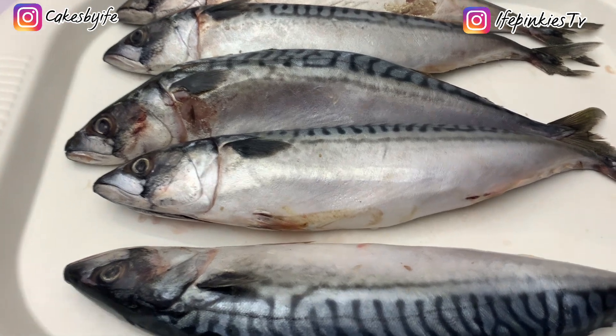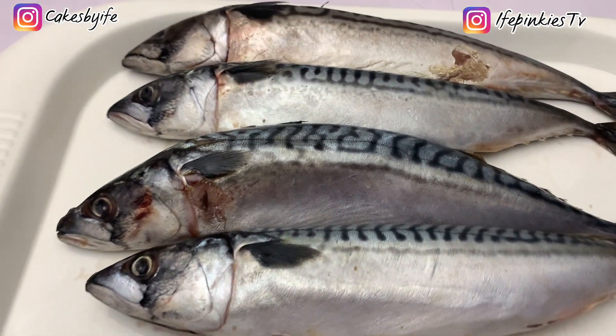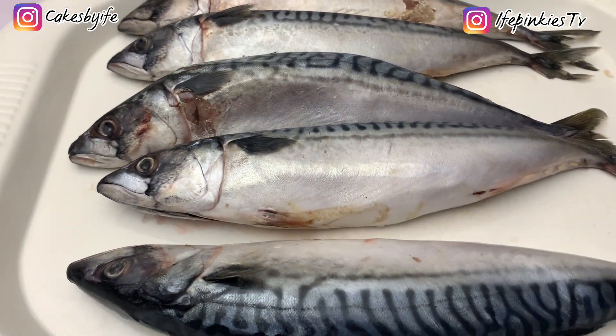You need original Titus fish — I have here five big pieces. You boil and debone it as I've done here.